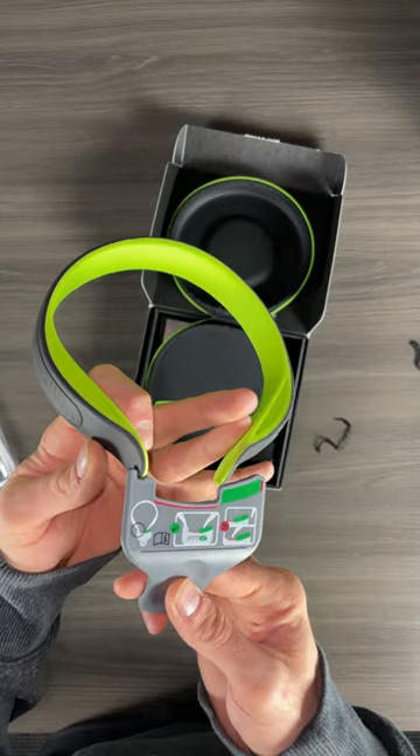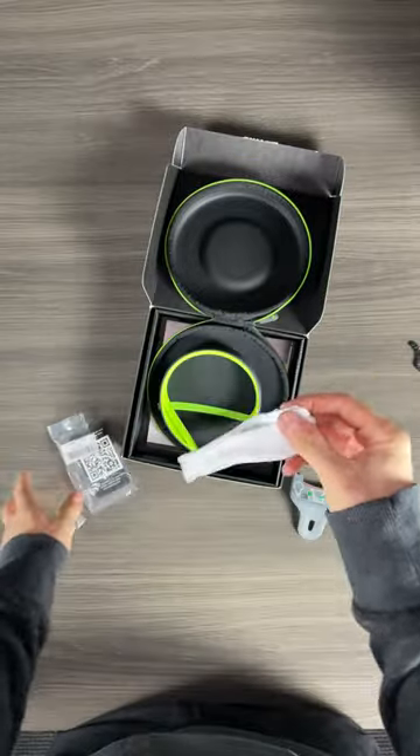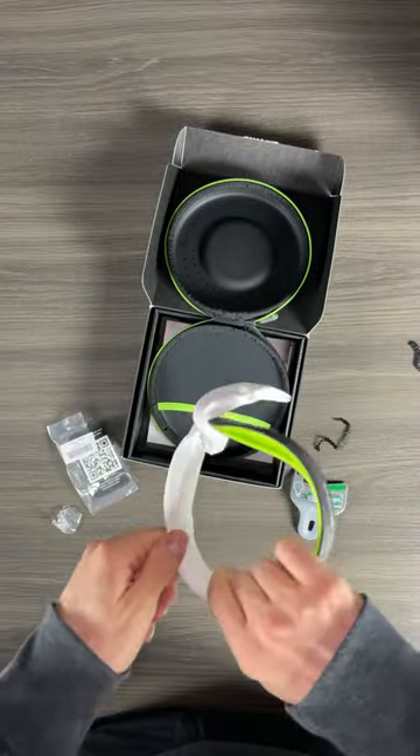This is the measuring tool to make sure it's not too tight around your neck — you want it in that green. Next we have the sleeve. You can put this over top of it if you want more of a fabric feel.